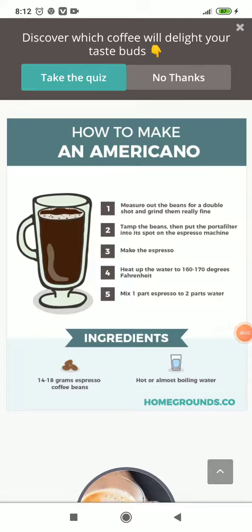How to make an Americano. Number one: measure out the beans for a double shot and grind them really fine. Number two: tamp the beans, then put the portafilter into its spot on the espresso machine. Number three: make the espresso. Number four: heat the water to 160 to 170 degrees Fahrenheit. Number five: mix one part espresso to two parts water.